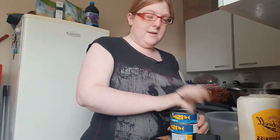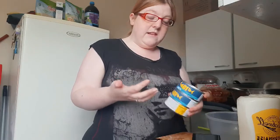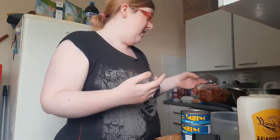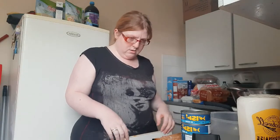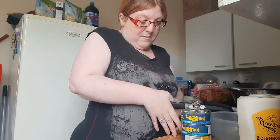Hi! I'm going to do a quick and simple wee dinner. You can use it for lunch or whatever, but most times when I couldn't be bothered it's just tuna pasta.